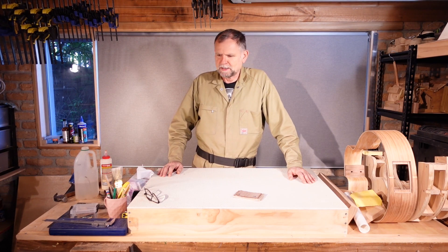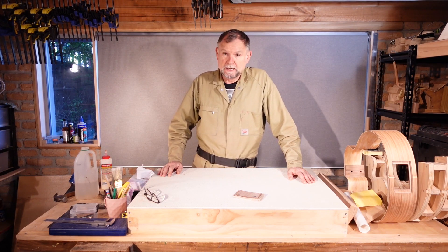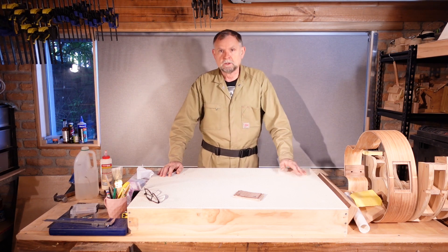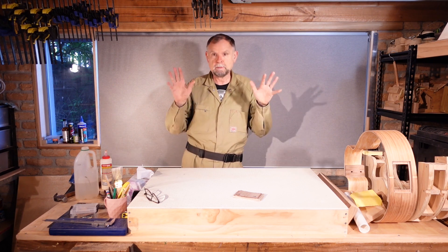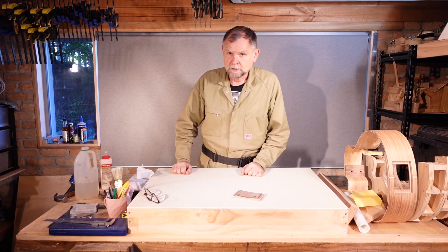While we're waiting for some of those other steps to complete, I'm going to get a start on the curved linings. I'm just going to be using regular pine for this. For a guitar that we sell, we might use more glamorous timber, but pine is just fine.